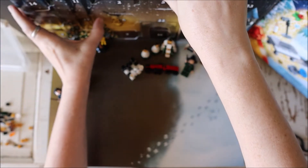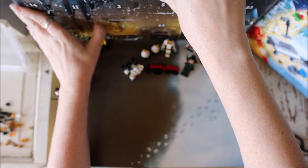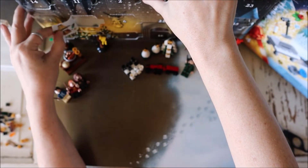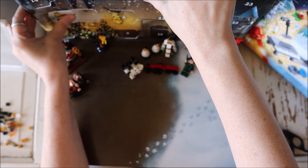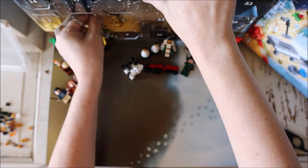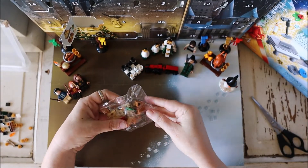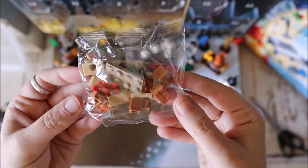And here we're back for day 19 of the Harry Potter LEGO advent calendar for 2019. It has a lot of pieces.